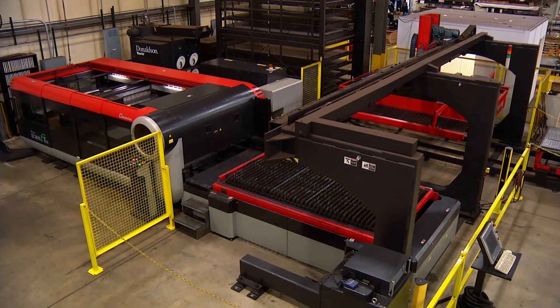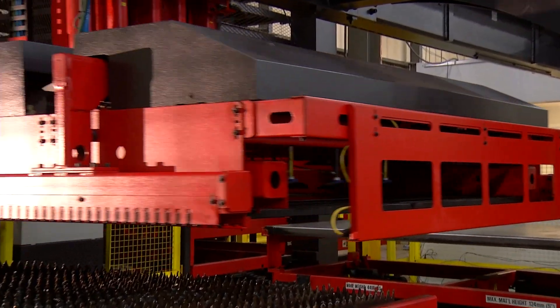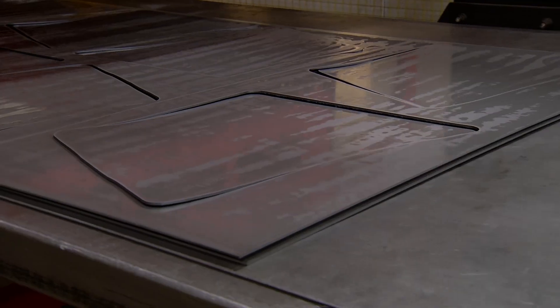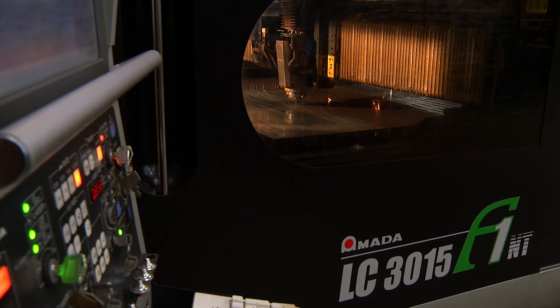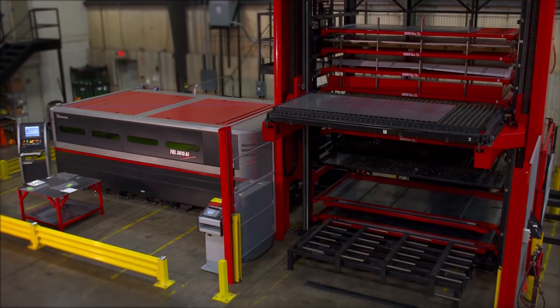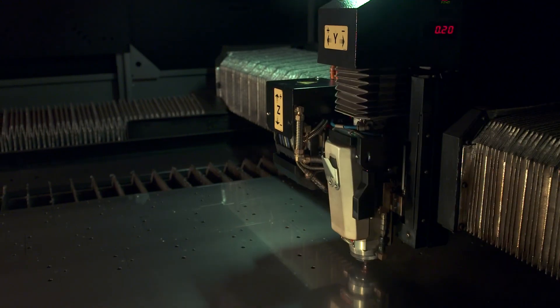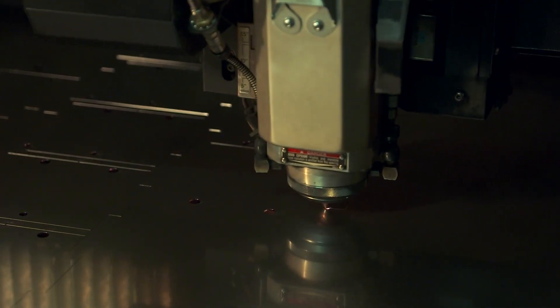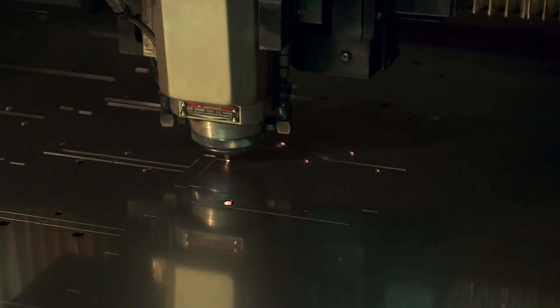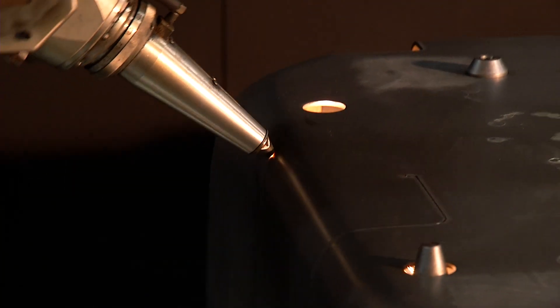Our 4,000 watt laser with 15 pallets can run automatically in a lights-out operation. The 6,000 watt laser can cut material up to an inch and a quarter thick. Our fiber optic laser cuts material three to five times faster than conventional CO2 lasers. And the 5-axis laser can cut 3D profiles on parts.